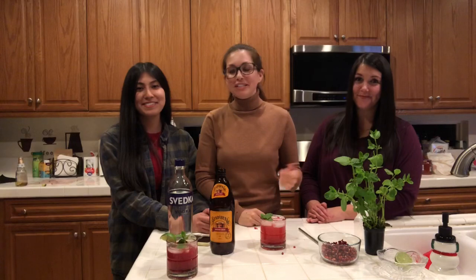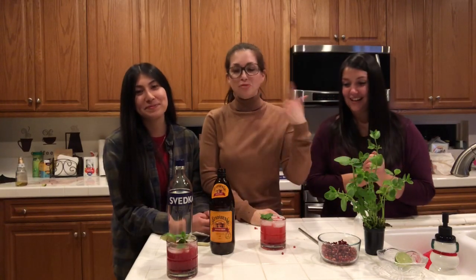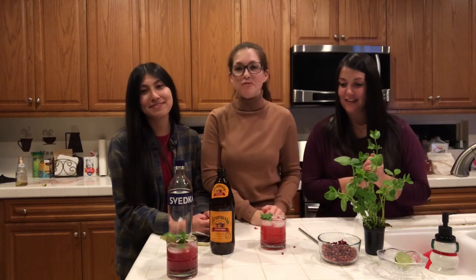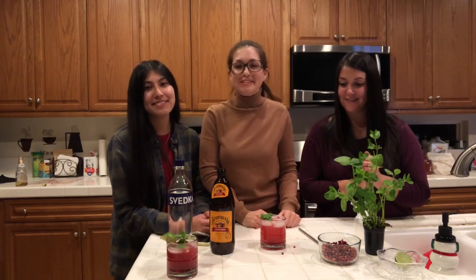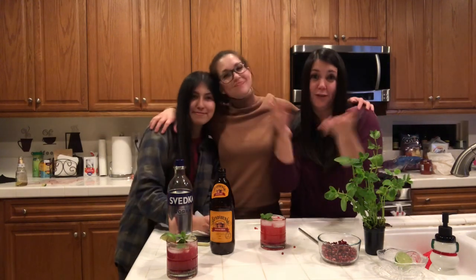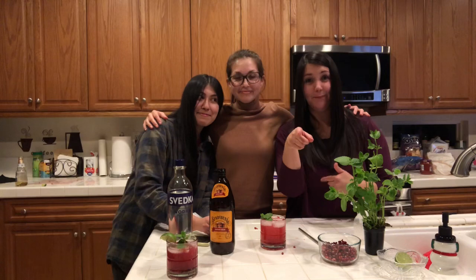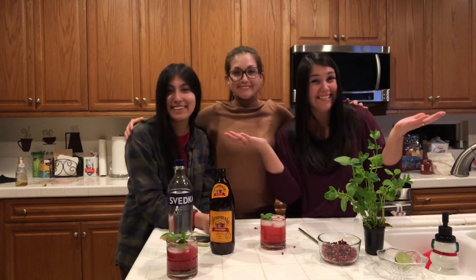Hey guys, thanks so much for watching our video. Love you all. Like, subscribe, comment. Let us know if you want us to do another video or make custom drinks for you. I'll make it and then she could send it right to your home. Free shipping. Peace.